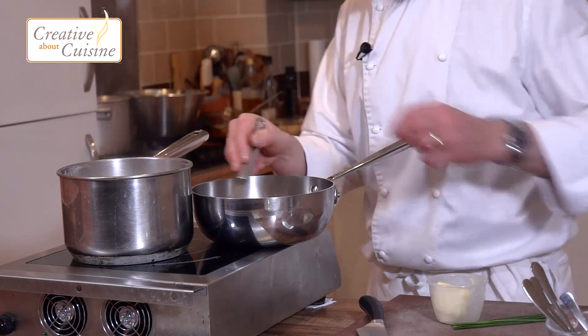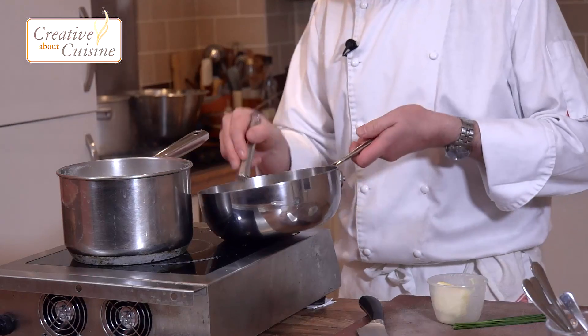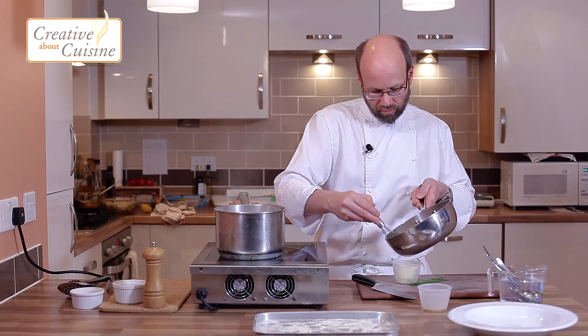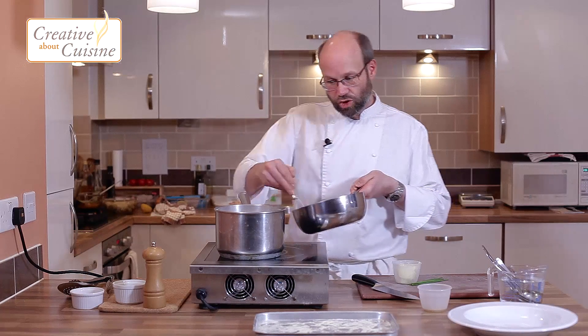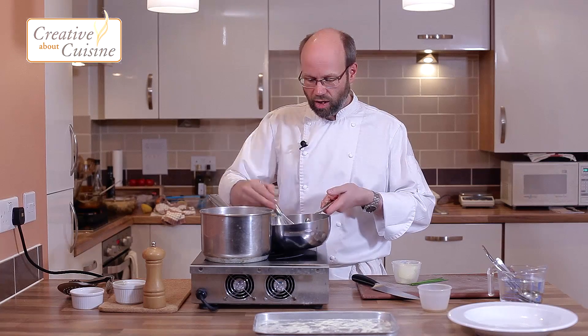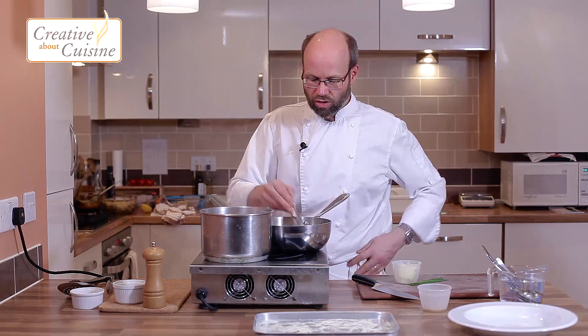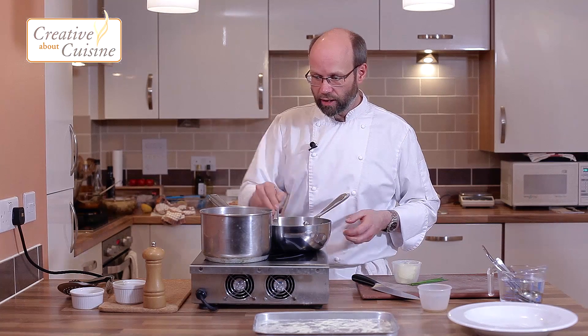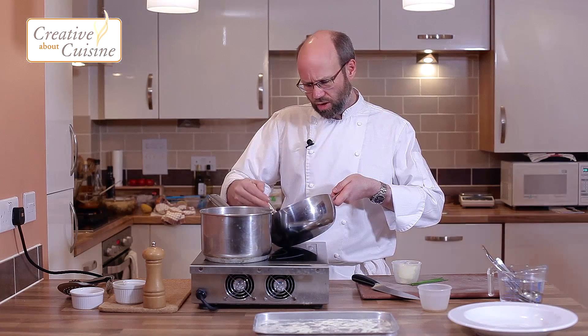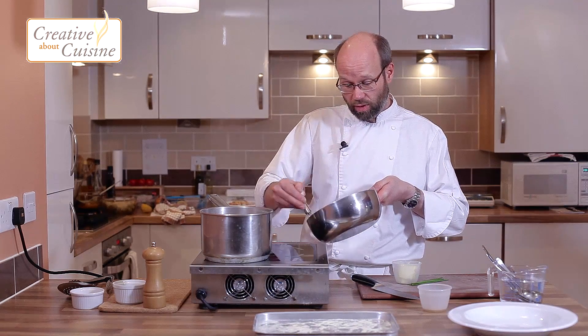A couple more knobs of butter just to finish that, whisking that last bit in, on and off the heat — just warm enough for the butter to melt into the sauce but without boiling it. My pasta's looking about done, so I'm just going to pull this off the heat for a minute.